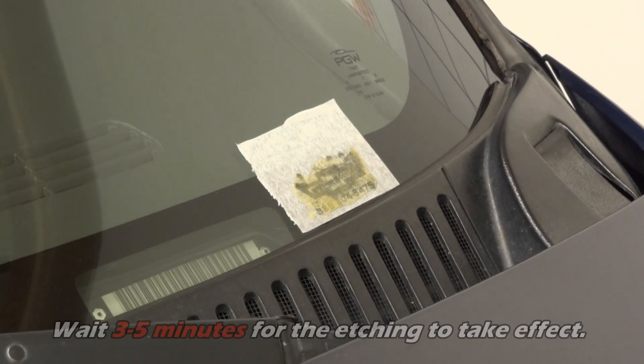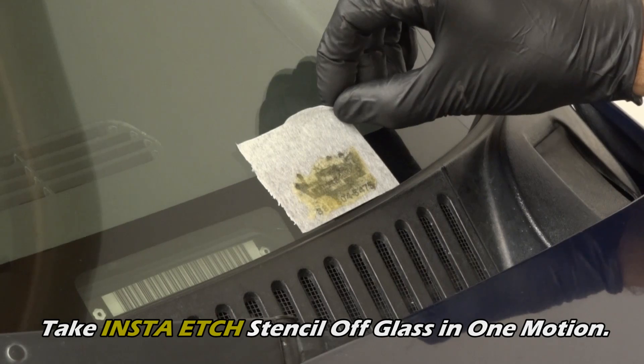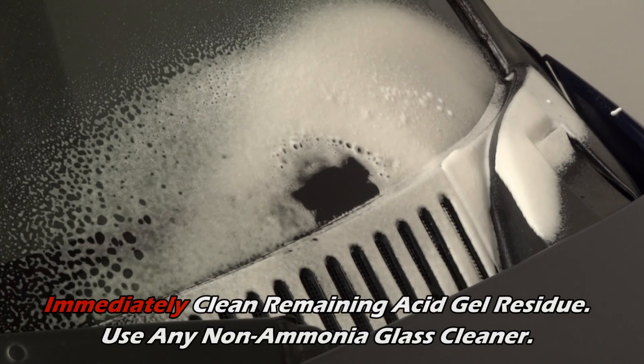You need to wait 3-5 minutes for the etch to take full effect. Next, take the InstaEtch stencil off the glass in one motion. Immediately spray and wipe clean the glass and any residual acid gel.